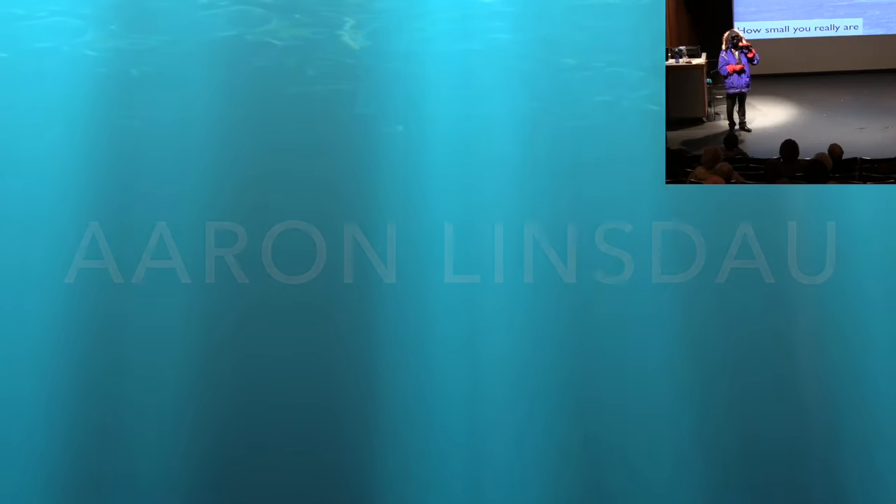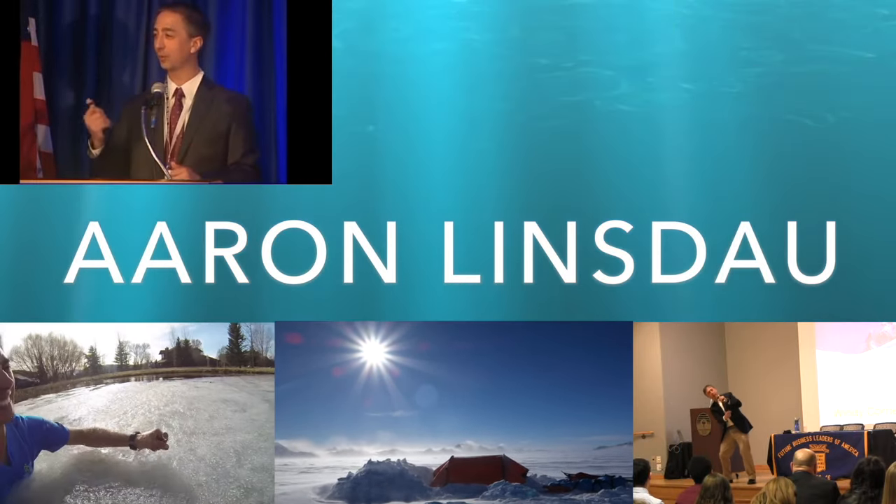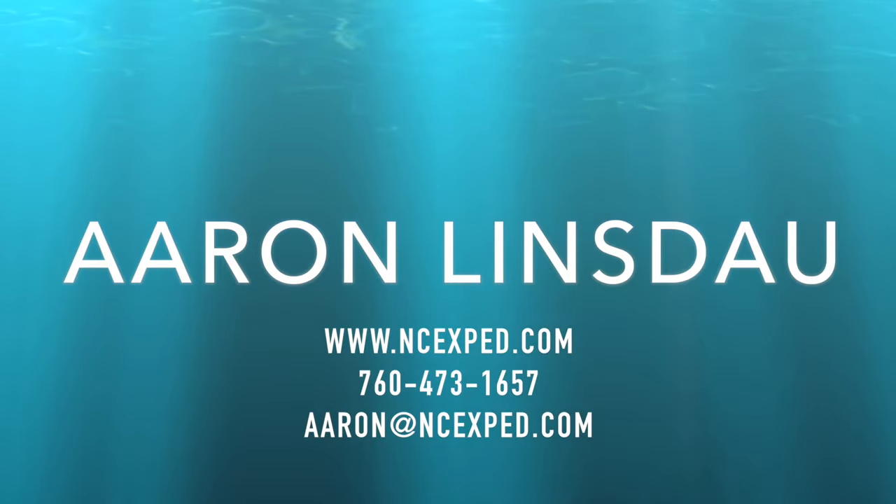Please use this video only for educational purposes, or to get into your own luggage. Please don't be trying to hack into other people's luggage. Hopefully you found this very helpful. My name's Aaron Lindsdow — I'm a polar explorer and professional traveler, and clearly someone who forgets his combo every so often. Please like and comment on the video, and subscribe to my channel to support it. Also support me on Venmo, PayPal, and Patreon. Thank you very much for watching, and enjoy your travels. Thank you very much for watching, and I'll see you next time.